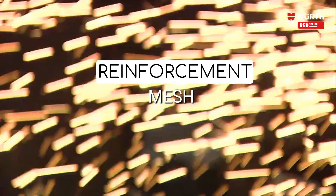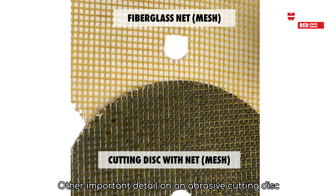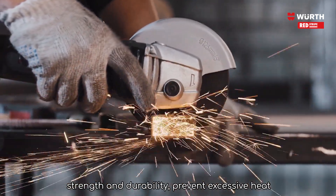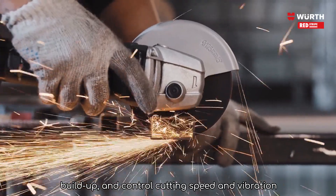Reinforcement mesh: Another important detail on an abrasive cutting disc is the net, also known as mesh. It serves to reinforce the disc and prevent it from breaking apart during use. It also helps to distribute the cutting forces evenly, ensuring a smooth and consistent cut. Nets provide several crucial functions: enhancing disc strength and durability, preventing excessive heat buildup, and controlling cutting speed and vibration.